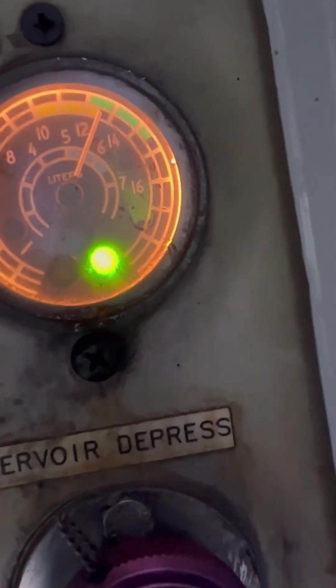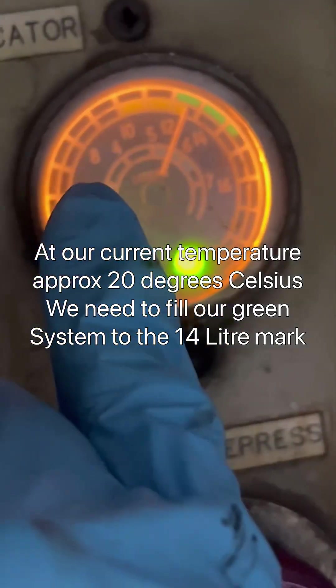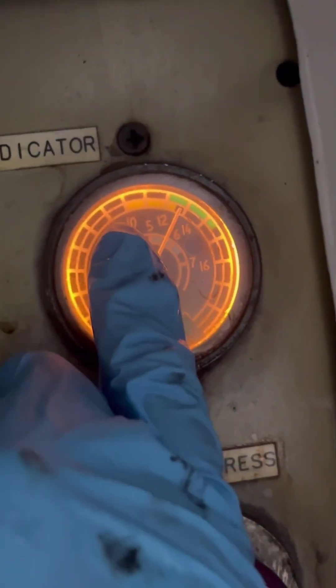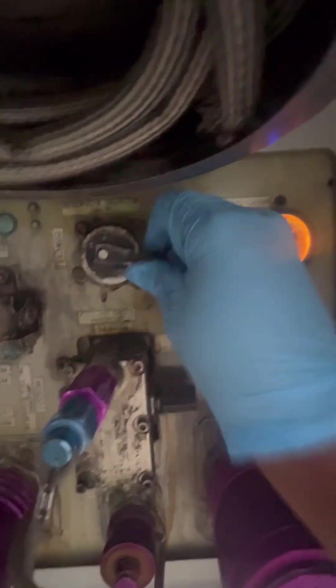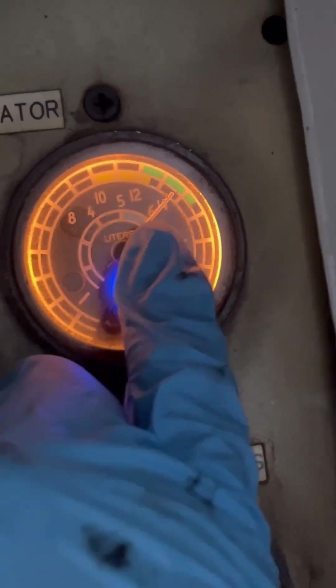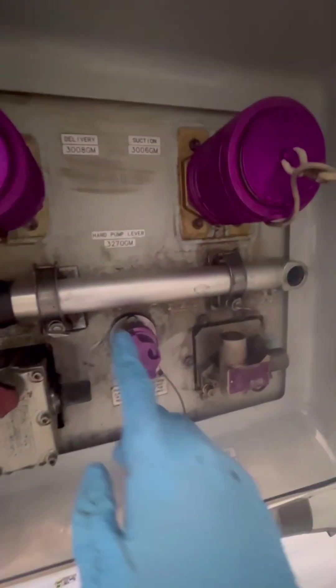We move our selector handle to the green system. Zooming in, you can see the green band — it's on the lower portion of the range, which means the system is quite low. Now checking the yellow system — zooming in, it looks okay; it's on the upper limit, so the yellow system is good to go. Turning the handle to blue and zooming in, the blue system is also on the upper limit — so blue is quite good. Now we go back to green, as we need to service it.